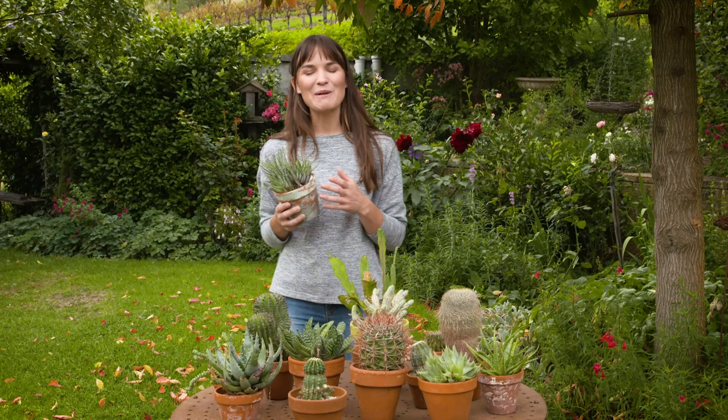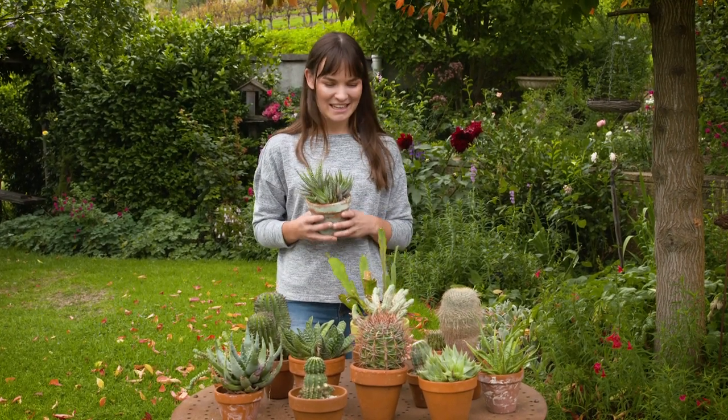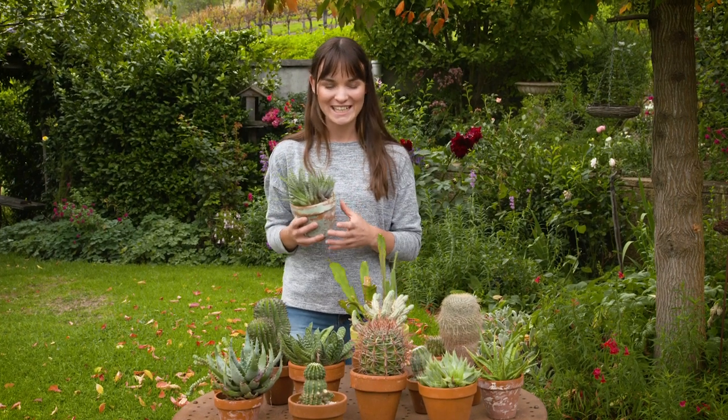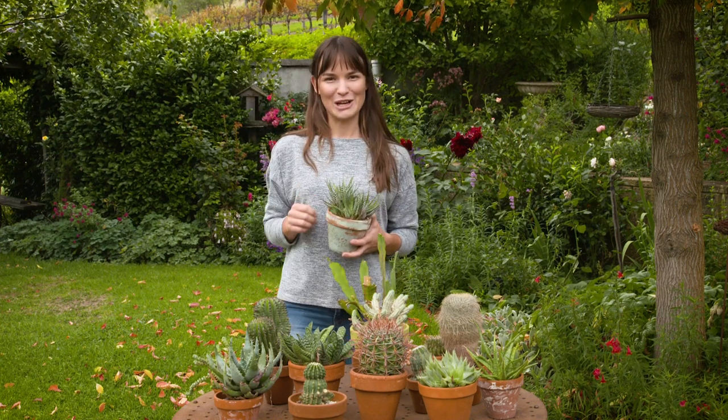They say don't judge a book by its cover, and this is the same for succulents and cacti. They may look rough and spiky, but they produce some of the most beautiful flowers you'll ever see. And over the years I've picked up a number of growing tips, which I'm going to share with you now.